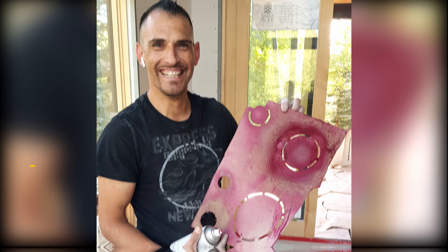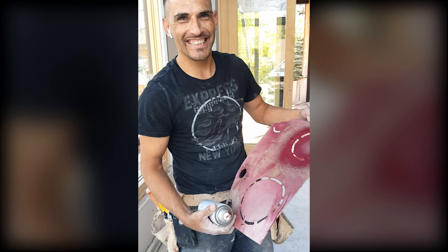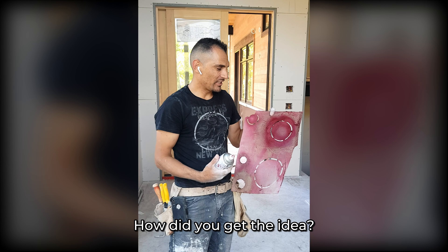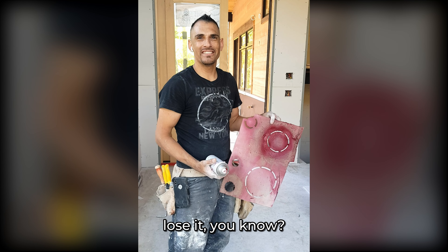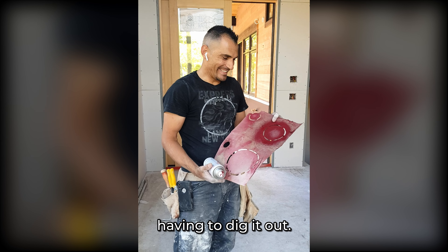I think he'll enjoy it. Tell me in English, explain to me what you did. So you see this piece of cotton — I just cut a few areas, just cut it. How did you get the idea? I don't know. Just have to mark it. Just that way we don't lose it. Frustrated by losing stuff and having to dig it out.